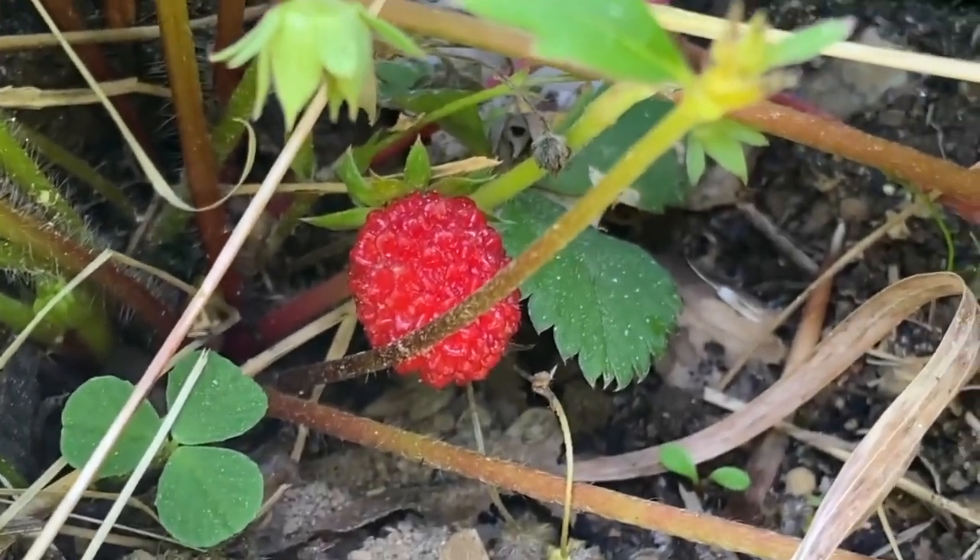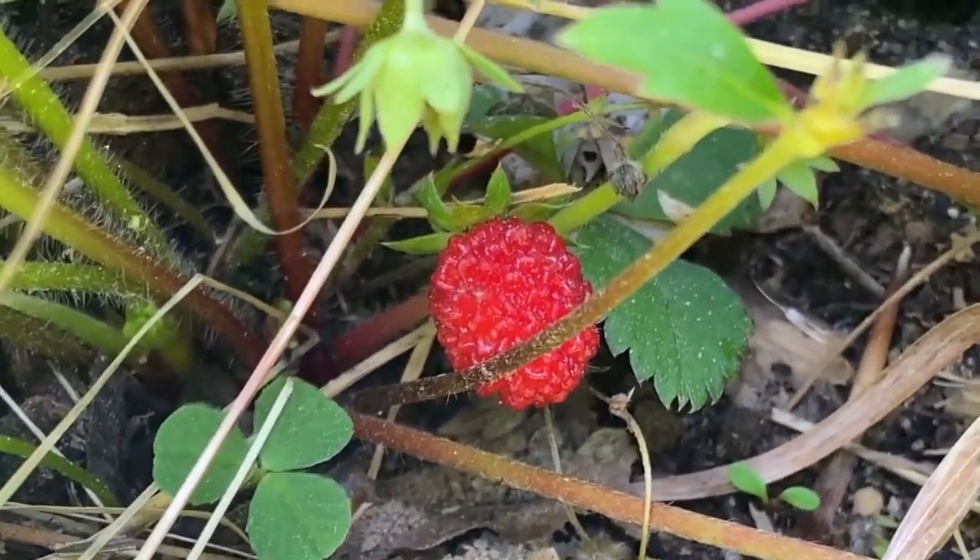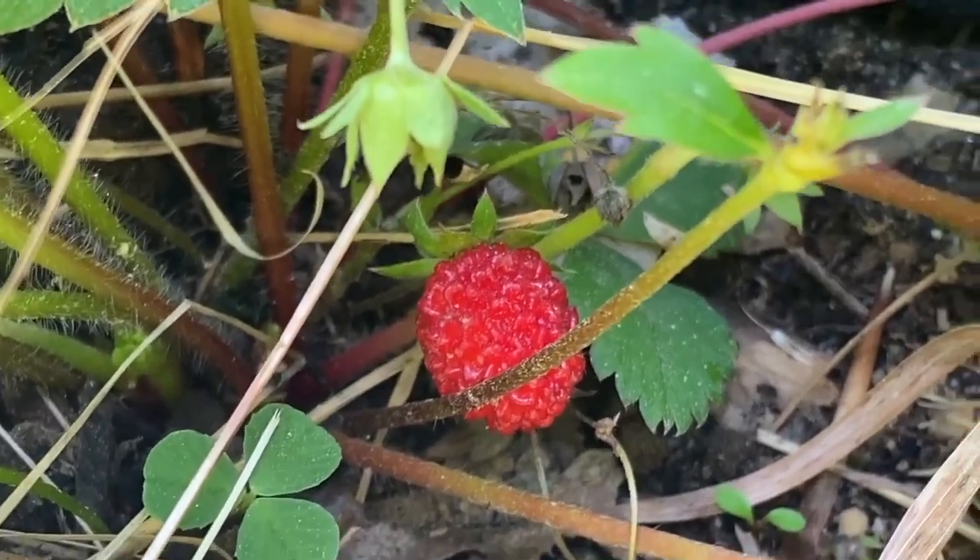Hey guys, I'm so berry glad you're here. Strawberry, that is.